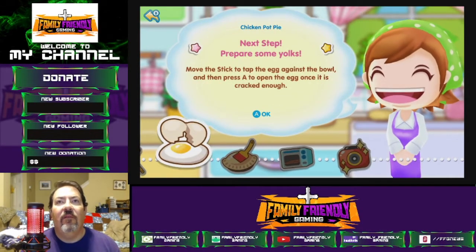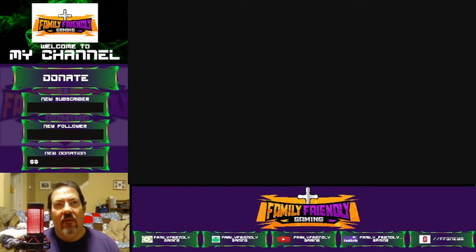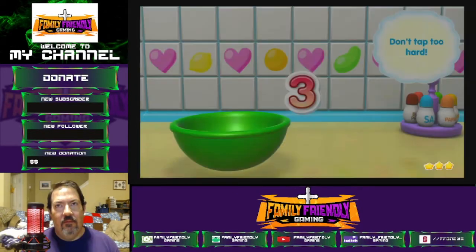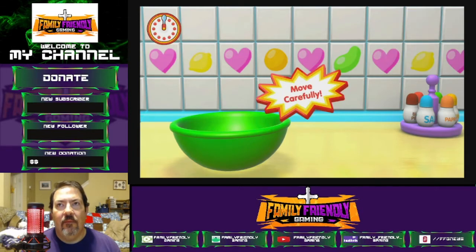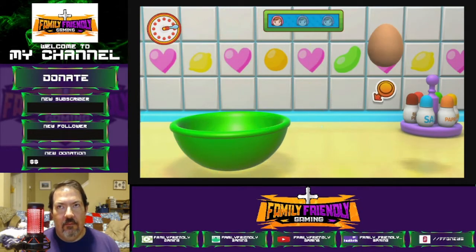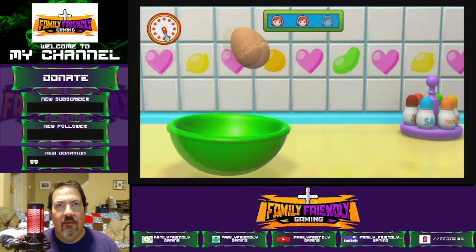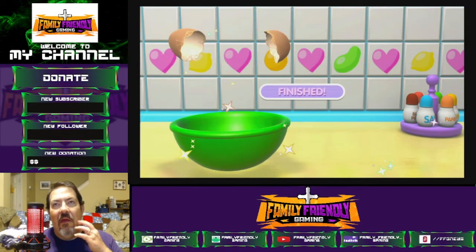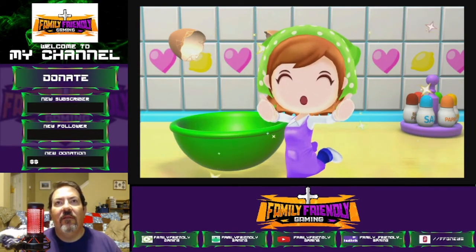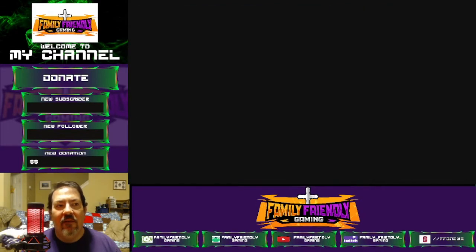Pair some yolks — move the sticks, tap the egg. Oh boy. Ready, get set, go! You can do it! Here you go! Do a great job! Another one! It's amazing! This is the only game — I think you should have your own game.